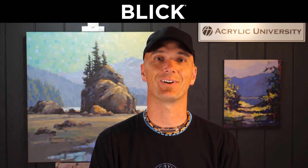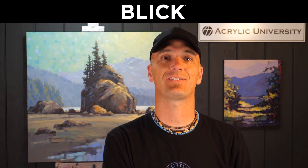Jed Dorsey here with Blick Art Materials. I wanted to talk to you today about a really important thing about color and why you can't trust the name on the tube of paint, but you really need to look at the number.